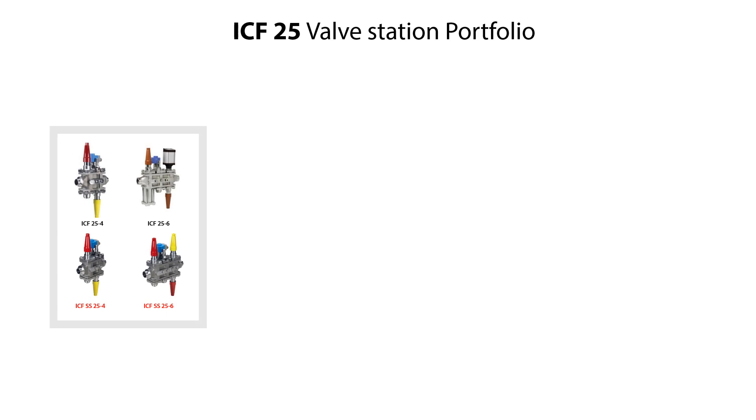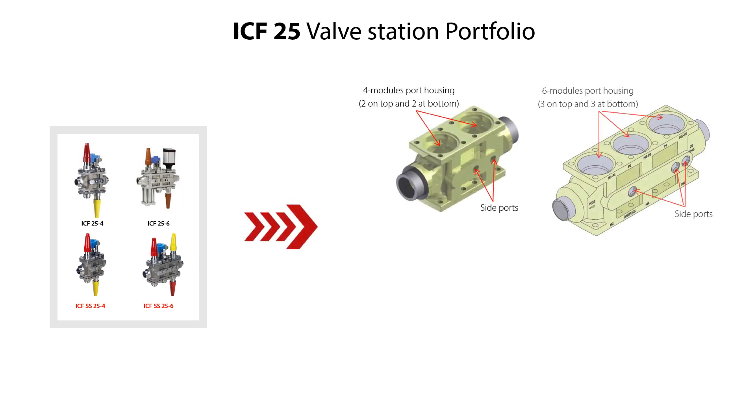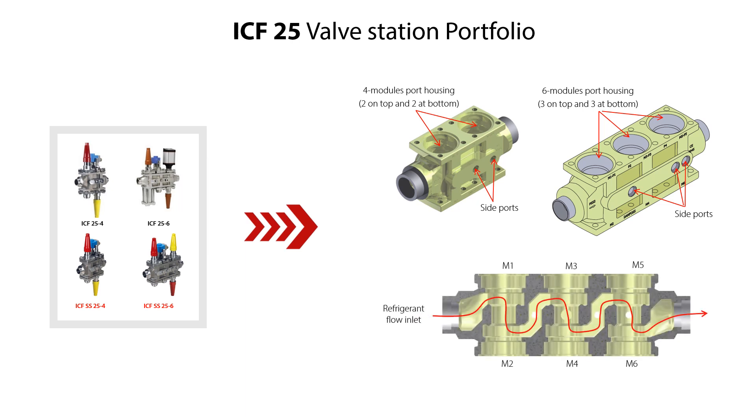The ICF-25 valve station is available in different variants, including different materials and different connections. The valve station consists of a housing with four or six module ports, as seen here, supporting a maximum of two, four or six function modules. The function module locations are indicated by M1 to M6, depending on the housing type.